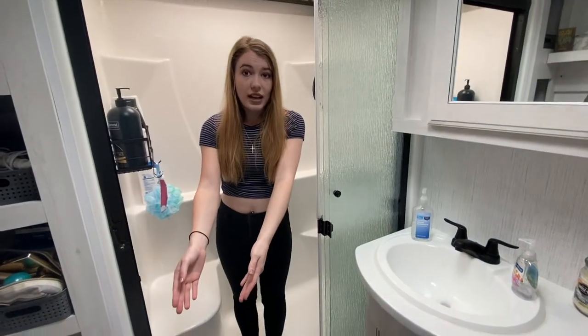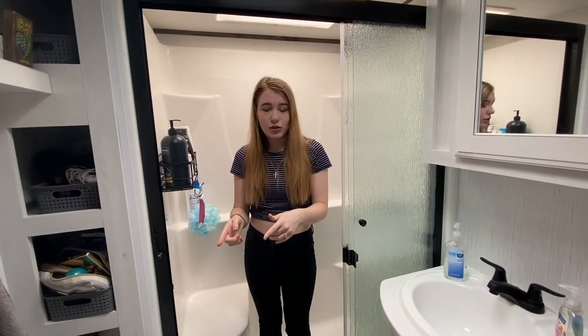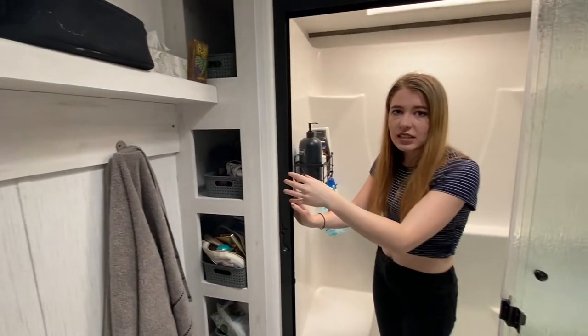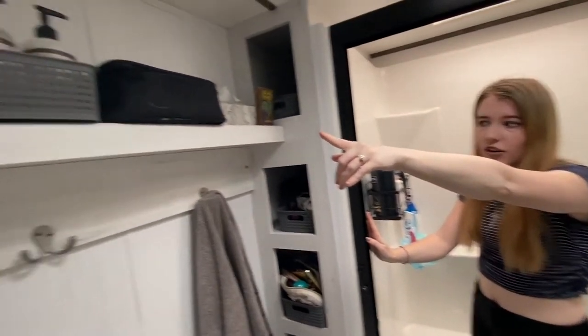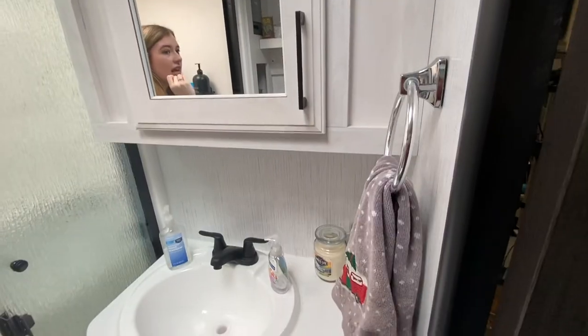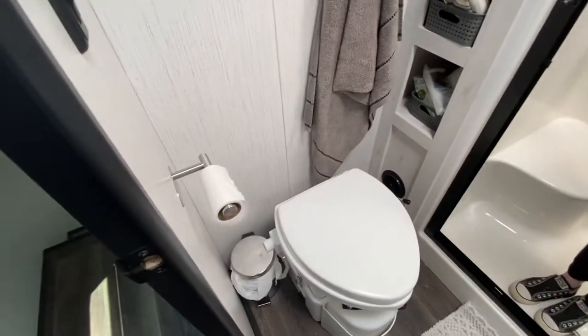We opted to put in a composting toilet. We've had a composting toilet in all three of our RVs so far and we love them. We have the Nature's Head composting toilet. As you can see, there's a lot of open shelving. I opted to put in some baskets so that everything doesn't move around when we are traveling. There is a shelf above and some towel hooks. On the other side, there is a sink with storage underneath and storage above for the medicine cabinet. I put in the towel rack and the toilet paper holder.